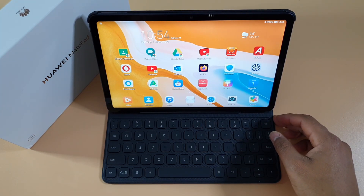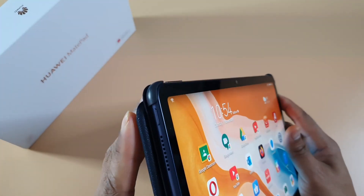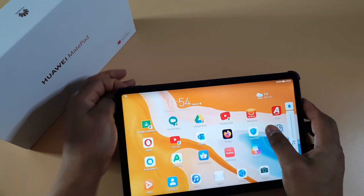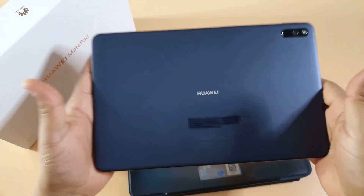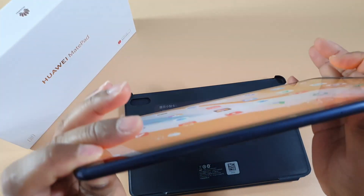In terms of the specs, the tablet is quite thin — only 7.35mm thickness. I'll just take it out of the case so you can see. As you can see, it's very thin, very light. It weighs about 450 grams and it's very well built.